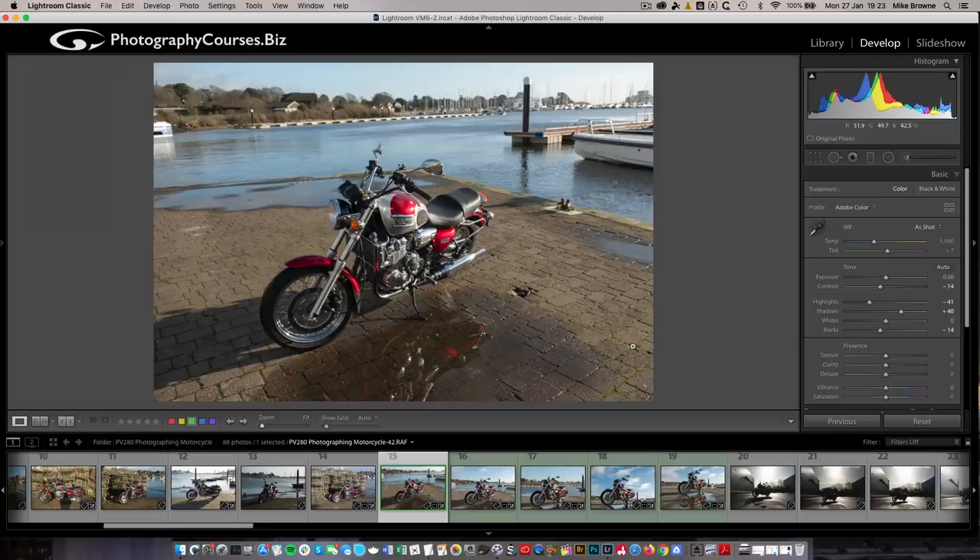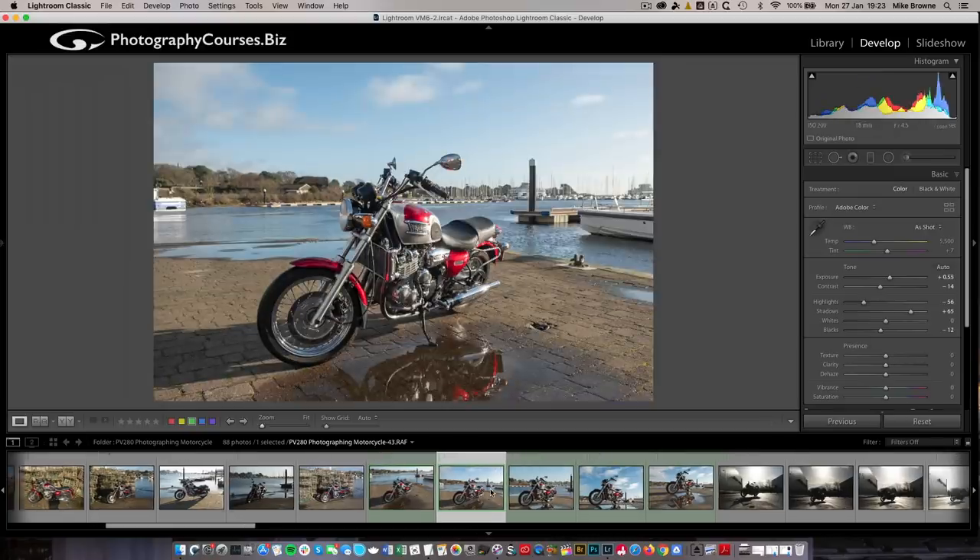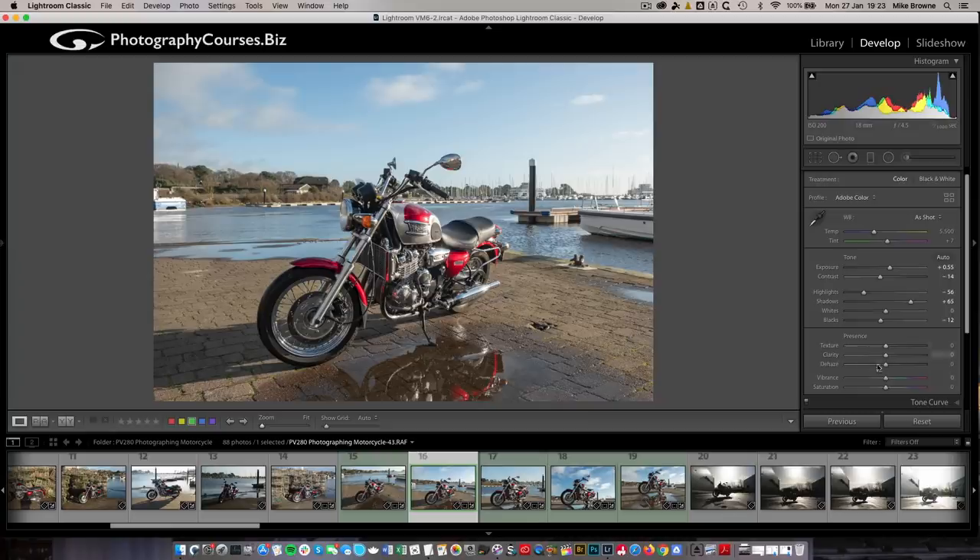Also, if you've got a picturesque location you can find that the location and the bike are fighting with each other. Let's look at a couple more. So here's one - post-production, what have I done to this? Not a great deal. I've lifted the exposure a tiny bit, pulled the contrast down, softened the highlights, opened up the shadows, gave the blacks a tiny bit darker. There has been no saturation, no other fancy stuff done on this whatsoever.